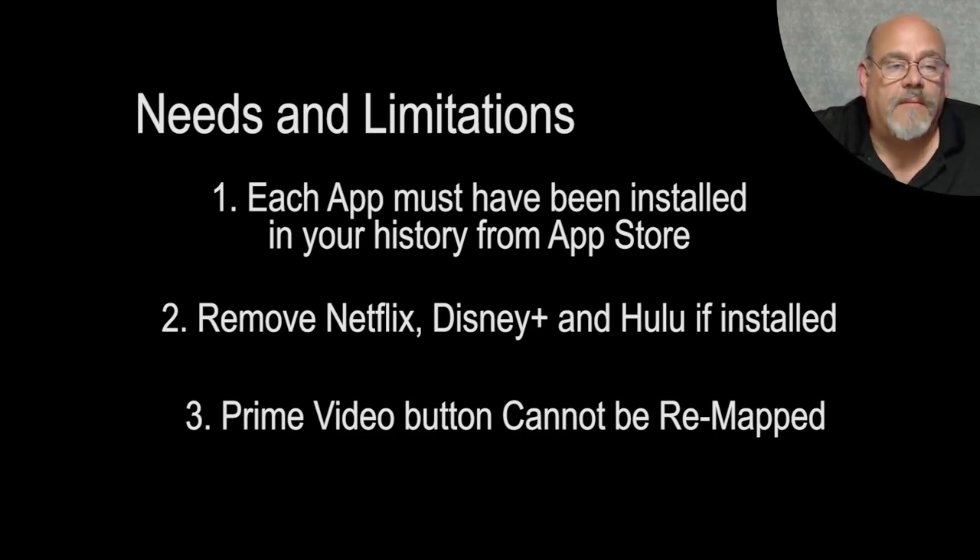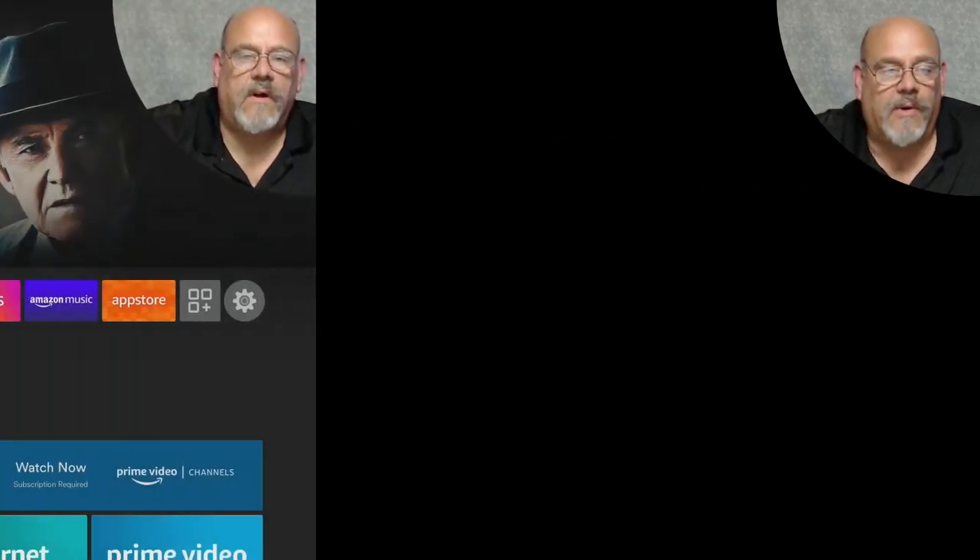There is one major limitation, and it's not a big deal. The Prime Video button cannot be remapped because in order to remap the button, the app can't be on the device. Since you can't uninstall the Prime Video app from the Amazon Fire Stick, we're not going to be able to remap that button. But the Netflix, Disney Plus, and Hulu buttons can all be remapped to any application that's on your Fire Stick. So let's fire up the Fire Stick 4K Max and show you how it works.